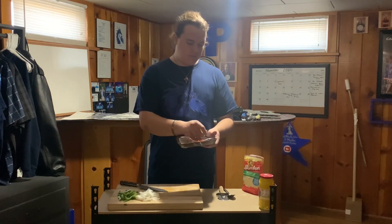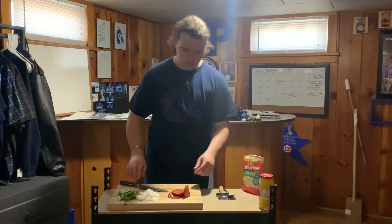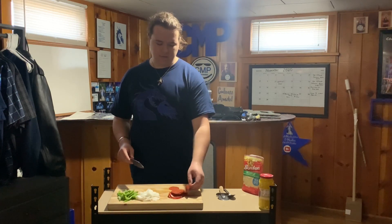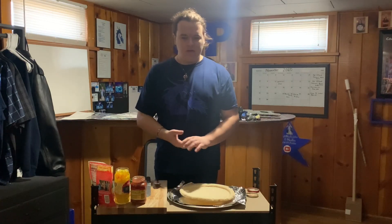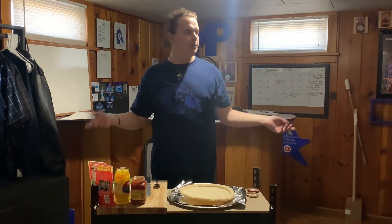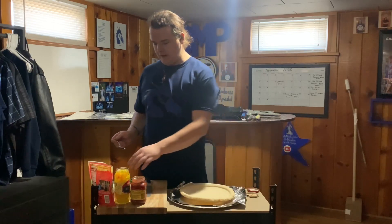Next thing, start by getting your pepperoni. These slices are huge so I'm going to make them into smaller pieces — cut them in half if you got bigger sizes. I know this is kind of weird to be cooking in your bedroom, but that's my new headquarters.